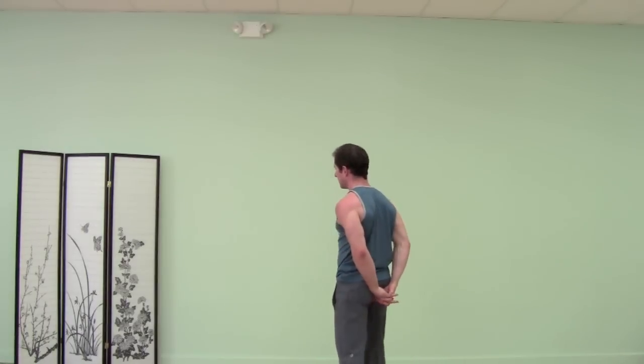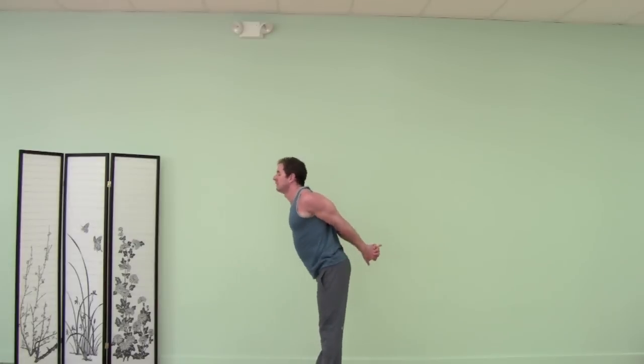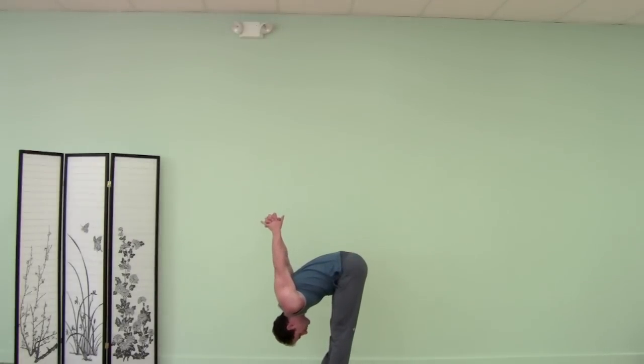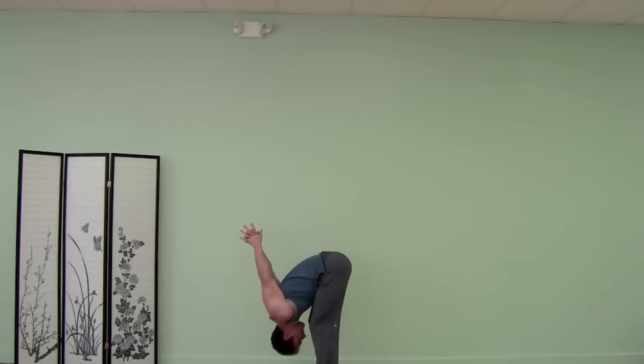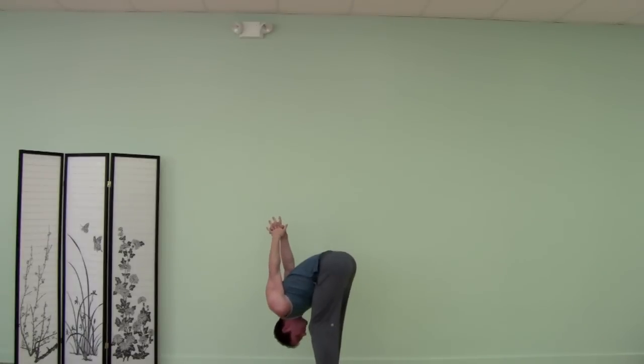Interlace your hands behind your back. Inhaling, open up the chest, and then fold forward with your arms coming over your head. You can keep bending your knees and just go side to side, shaking your head yes, shaking your head no, rocking side to side.